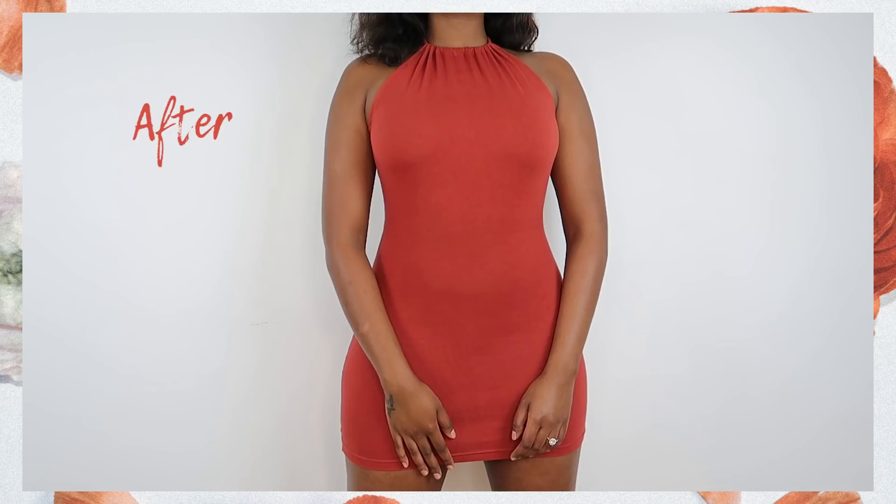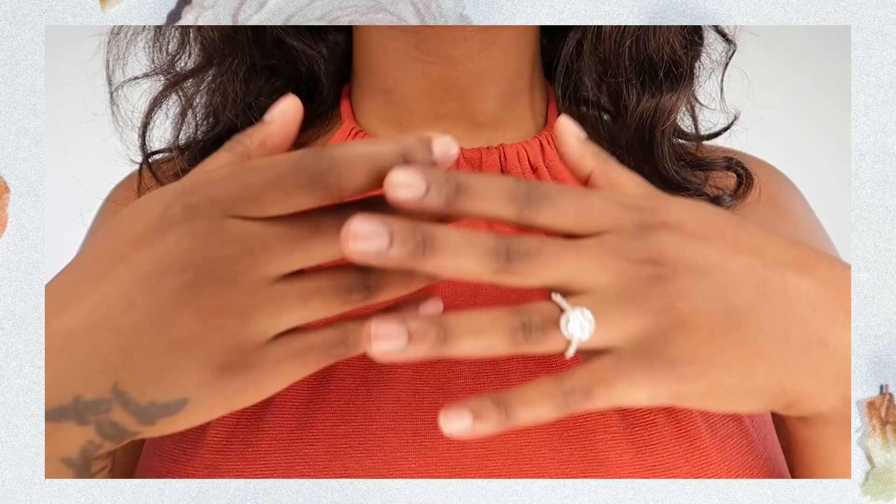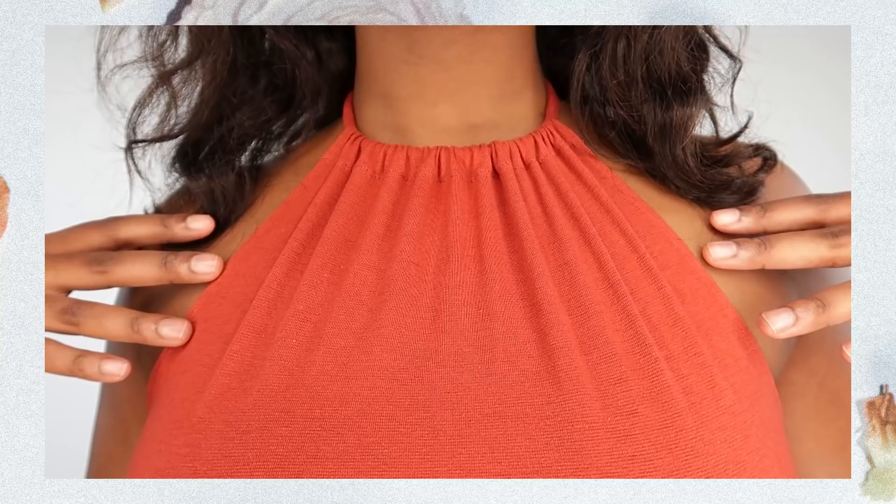Ladies and gentlemen, she is a moment. Look at this dress. This is a dress that's going to get you invited back to all the barbecues you were uninvited to. This is a dress that's going to get you into your dream job, and this is definitely the dress that will walk you down the aisle.